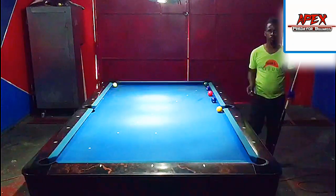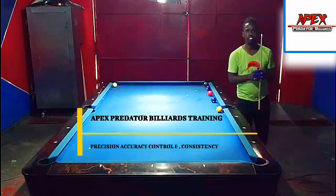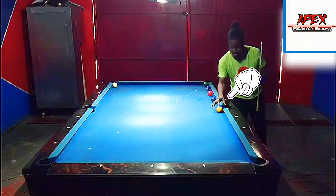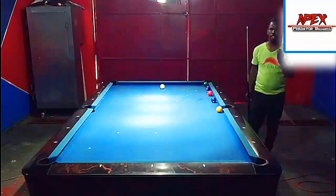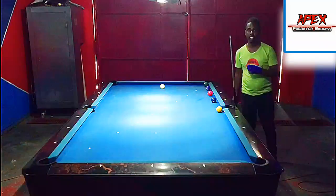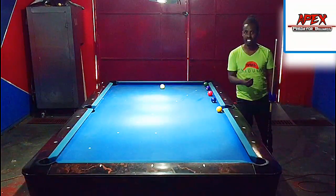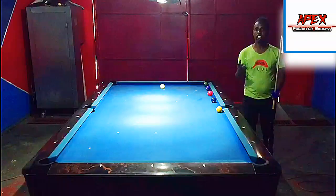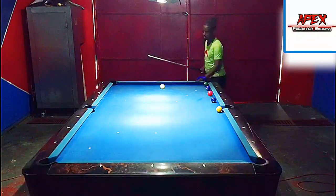Hey guys, welcome or welcome back to another video tutorial from the Apex Predator Billiards Club Training. My name is Apex Lenio and in today's video we're going to be looking at a kick system that helps you to pocket an object ball lying near the side pocket. A lot of players use feel for kicking, and I know many of you may not be entertained by the mathematical calculations behind kicking, but personally, adding a bit of math and calculation will improve your consistency and confidence in knowing the path of the cue ball when traveling along the rails.